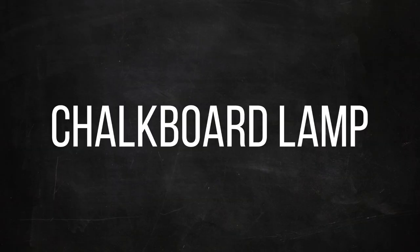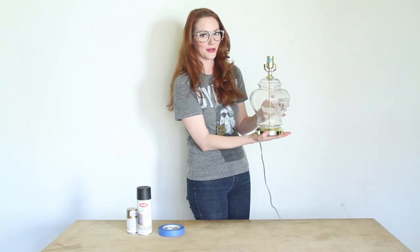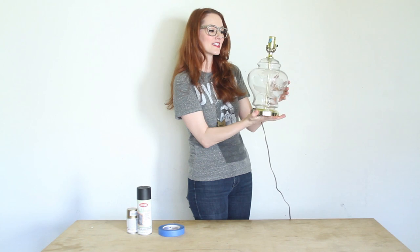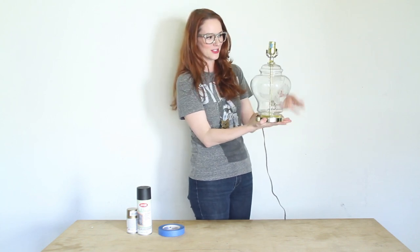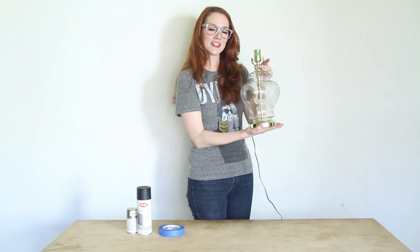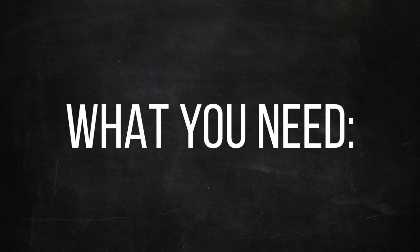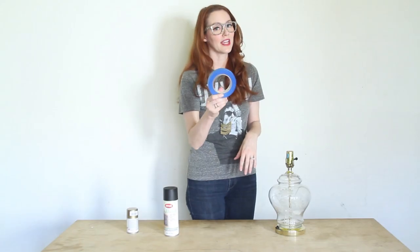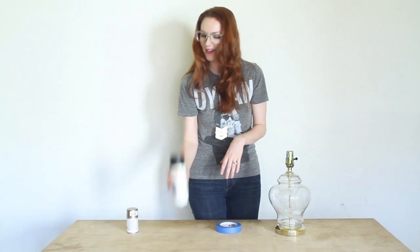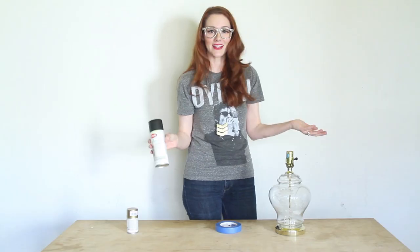I got this lamp at the Goodwill to go in my guest bedroom, but it's not my favorite style even though I really like this shape, and I like the gold accents of it too. So I'm going to turn this into a chalkboard lamp. What you'll need: first, your lamp; second, some blue tape; third, some spray paint — really, that's it.